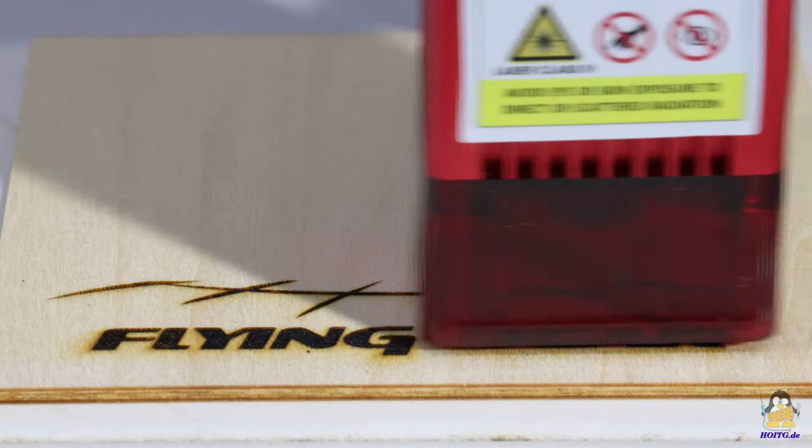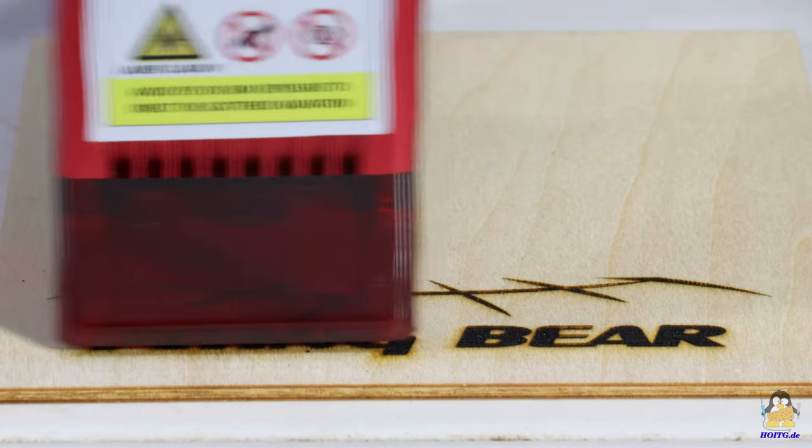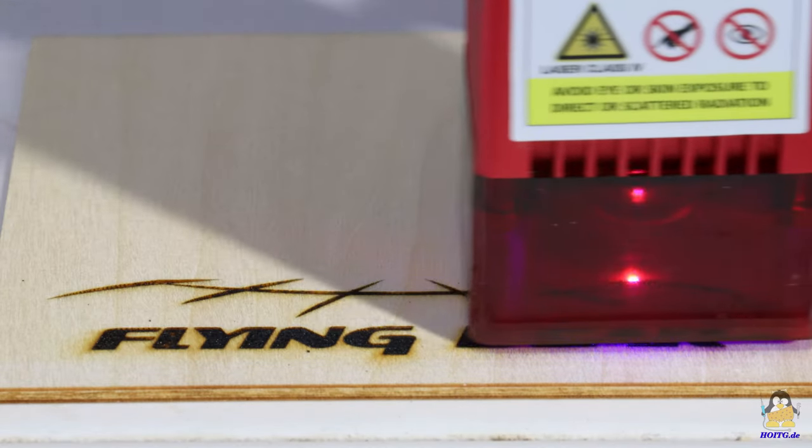If the data is transferred via SD card, as is done here, the Laserman can be conveniently put into operation outside of your walls.